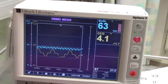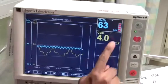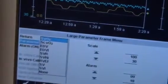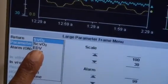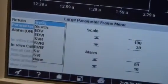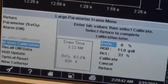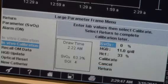To begin, use the navigation knob to highlight the SVO2 or SCVO2 parameter frame. Press to display the menu. Select the parameter option to verify the correct oximetry label — SVO2 or SCVO2 — which is dependent on the type of catheter being used. Use the navigation knob to select and press in vivo calibration. The screen displays a message of in vivo baseline setup in progress, ready in 25 seconds.